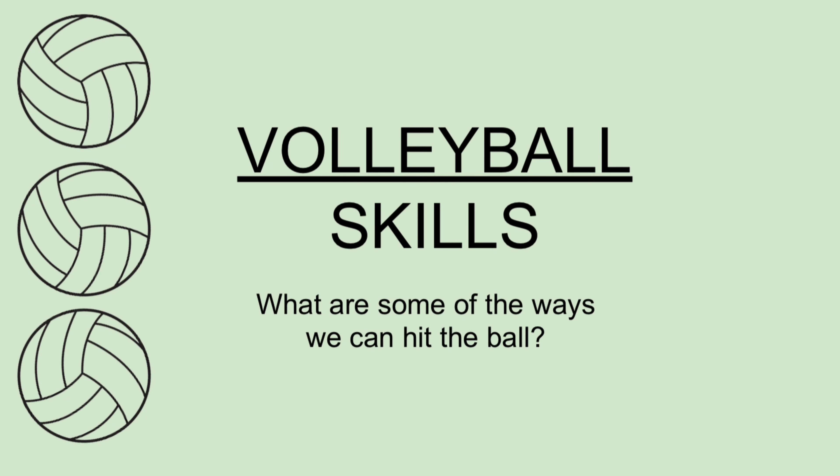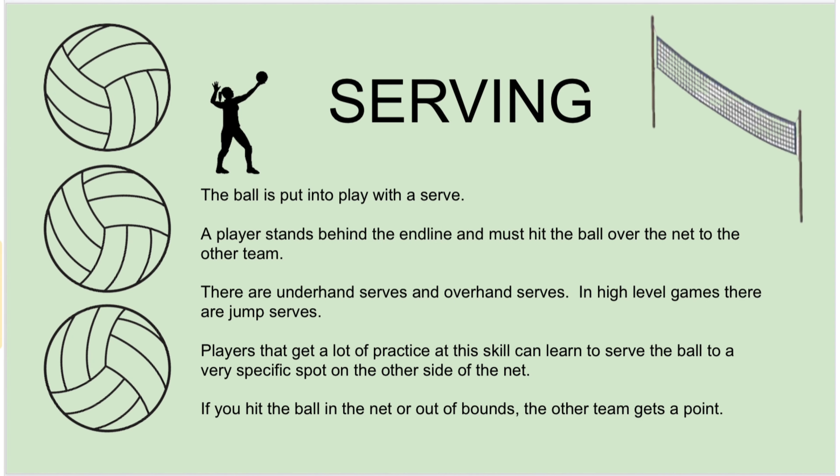Volleyball skills. What are some of the ways we can hit the ball? Serving — the ball is put into play with a serve. A player stands behind the end line and must hit the ball over the net to the other team. There are underhand serves and overhand serves.